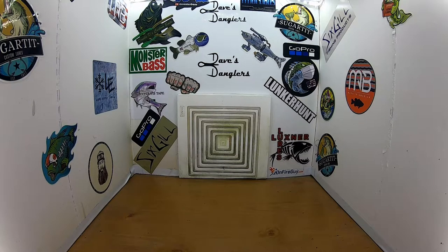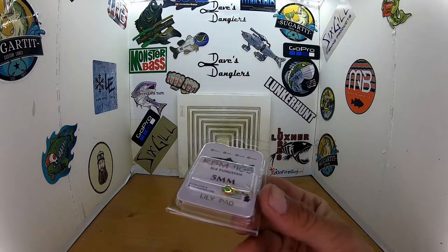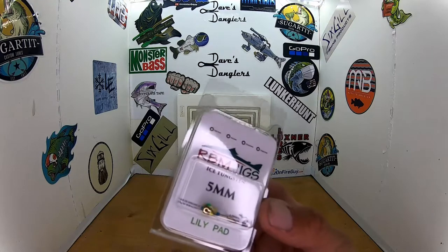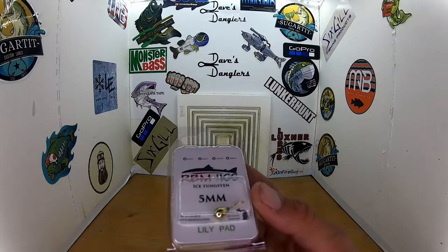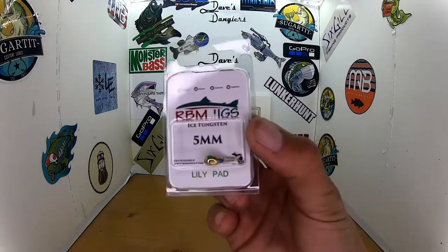And then the last one I got here — it's called Lily Pad. This is pretty neat. It's like a green, yellow, and blue Wonder Bread style on gold. Gold has been a really good producing color for us these last couple years, this last year on the ice. Lily Pad.